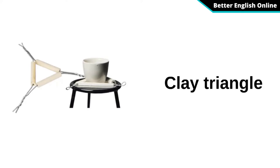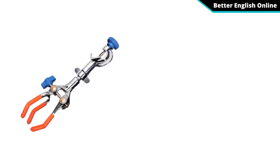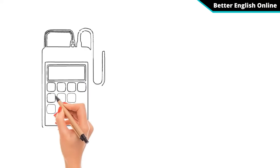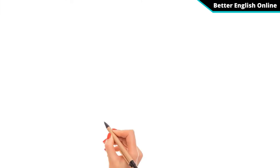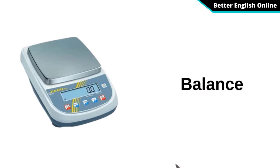Clay Triangle. Utility Clamp. Friability Tester.